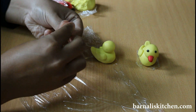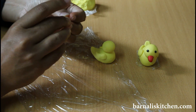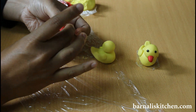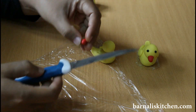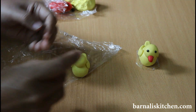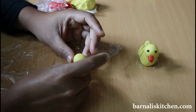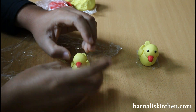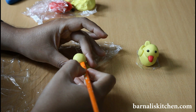Now I am going to make the duck beak. For that I am using red fondant. Take a small amount of red fondant and just make it round and flat. Now take a knife and just cut a small cut in the middle. Now just place it in the right position using your fingers. Now press it with a soft stick or a knife.